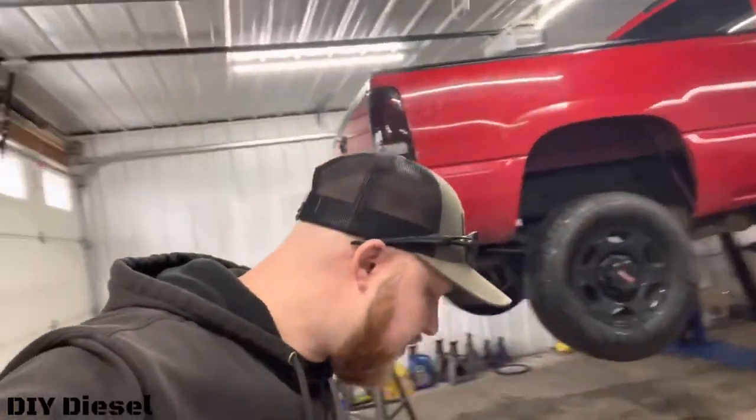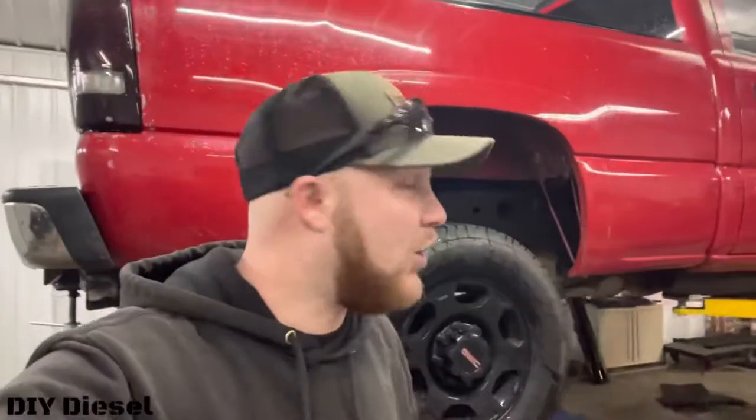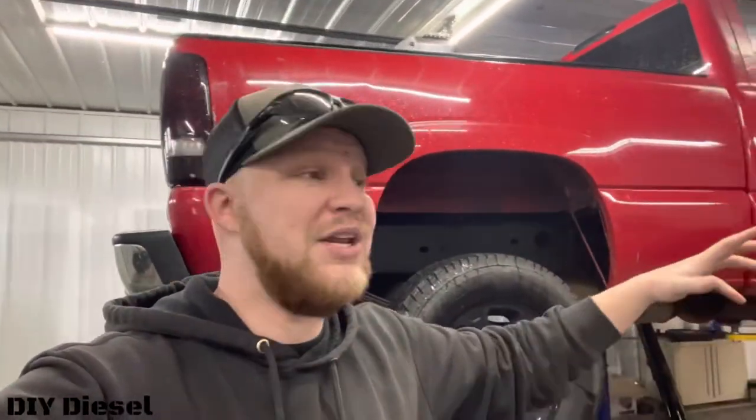Hey everyone, welcome back to the channel, thanks for stopping by. Today we're going to do a little comparison video — we're going to be doing this in the process of a coolant video. If you didn't check out our coolant video where we replaced all the coolant and the lower radiator hose on Eric's truck, make sure you check that out — I'll link it below.